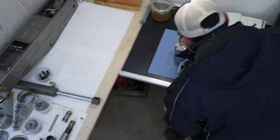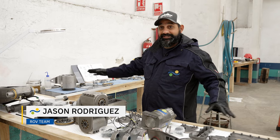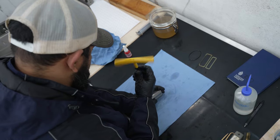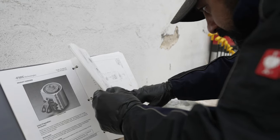Here you have Sebastian's arm deconstructed into thousands of components — nuts and bolts and o-rings — and this right here I consider to be my happy place, where I get to go in and look at this beautiful engineering and take it apart and put it back together.